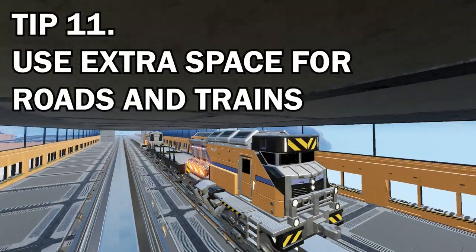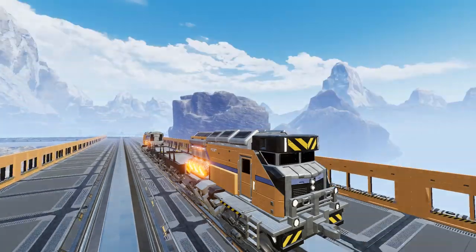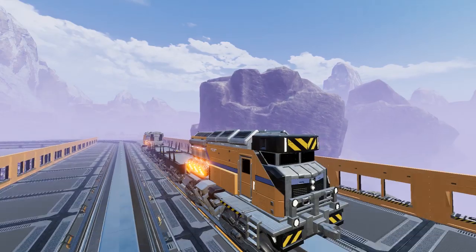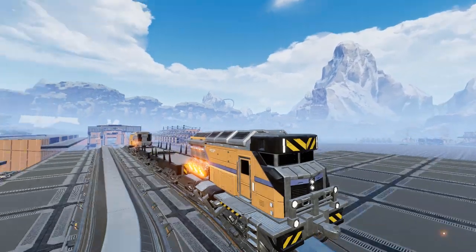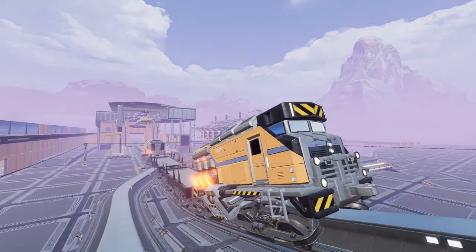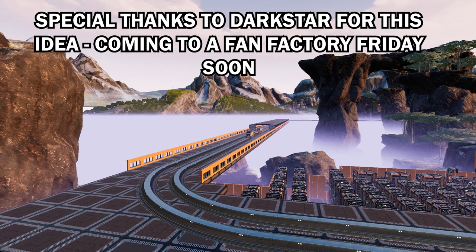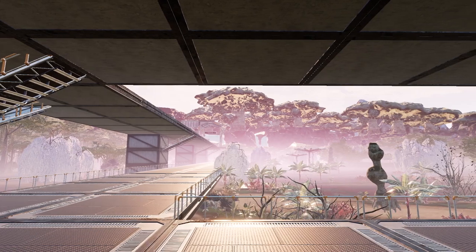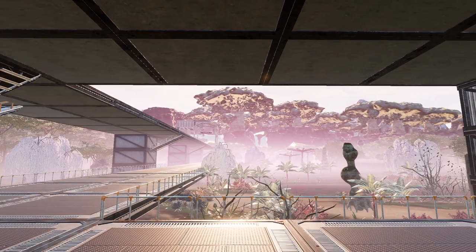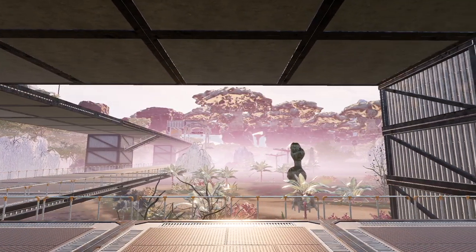Tip number eleven: when it comes to architecture for railway tracks, use plenty of space — there's no need to keep it all really tight unless that's what you want. After checking out some of the Fam Factory Fridays, I actually suggest using four foundation blocks width on any two-way track of railways, so you have two foundations per piece of track. That's going to make everything look a lot neater and it also means you can run a road alongside should you wish to. You can also run the train line above the actual roads, which looks pretty cool as a kind of monorail system.